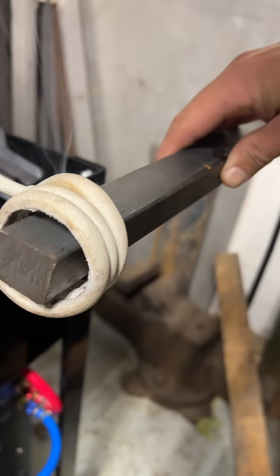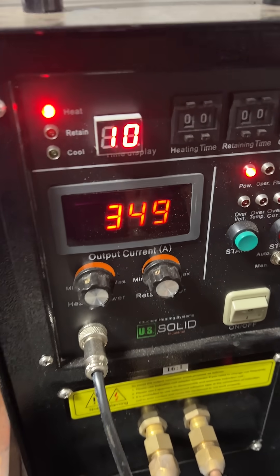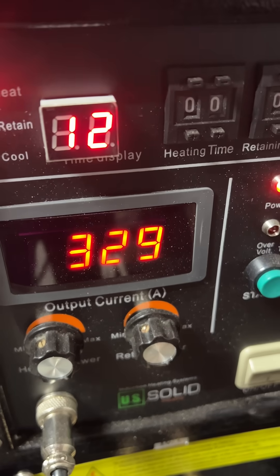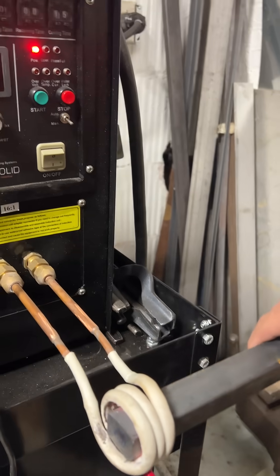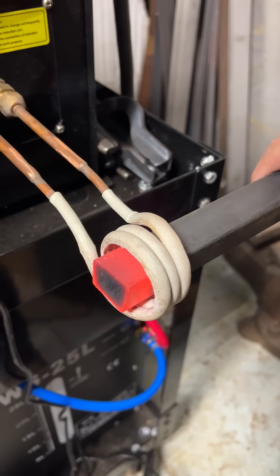I've got a piece of one inch solid bar inside this coil and I got my foot on the pedal. That little timer says how long the metal has been in there, and you can see very quickly this metal is getting red hot.